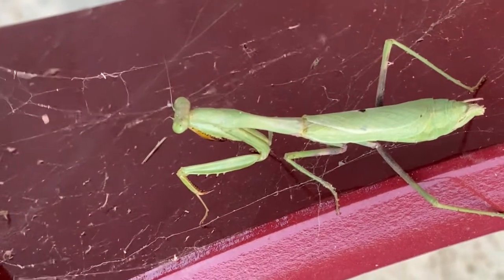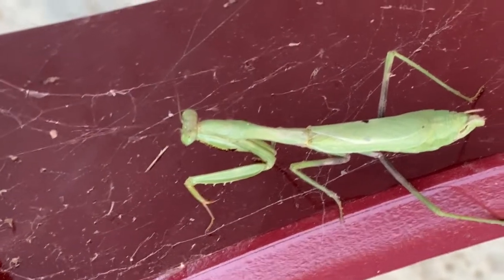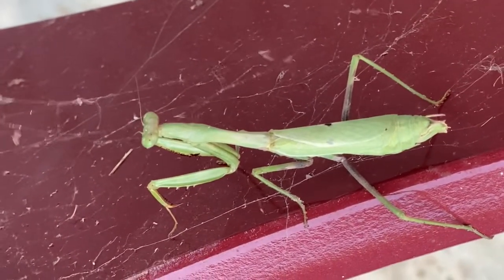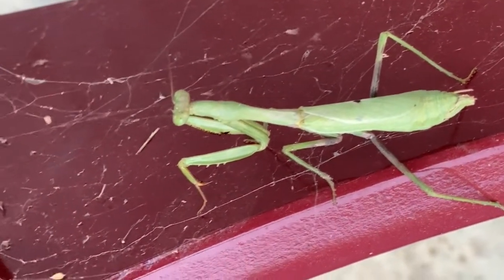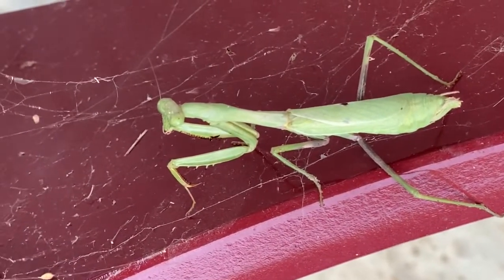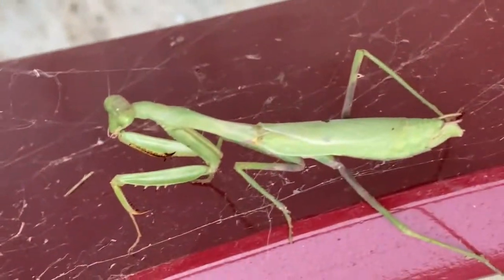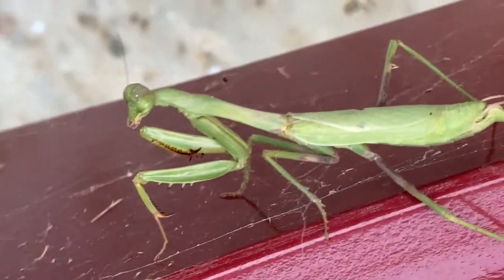This praying mantis is trying to capture a spider and is exploring the spider web. Look at that — you can actually see it when we do a close-up like that. Look at his head, he's moving. He just turned around. And I just saw a praying mantis over there that's dead — it has its head off.